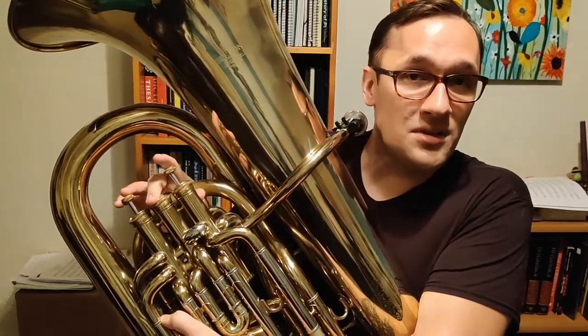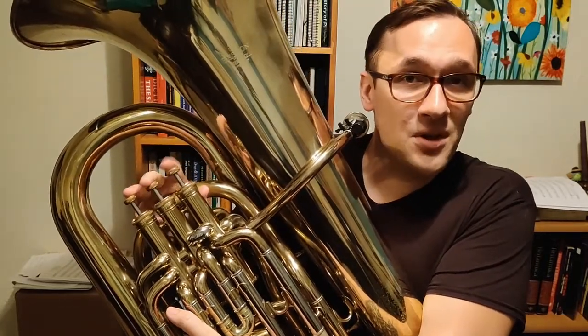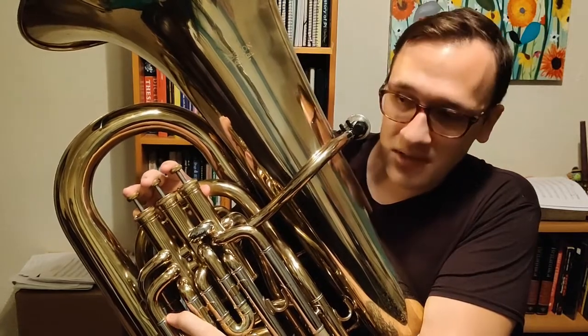Then from G, we're going to go to A, which is second valve. Then from A, we're going to go to B-flat, which is open.